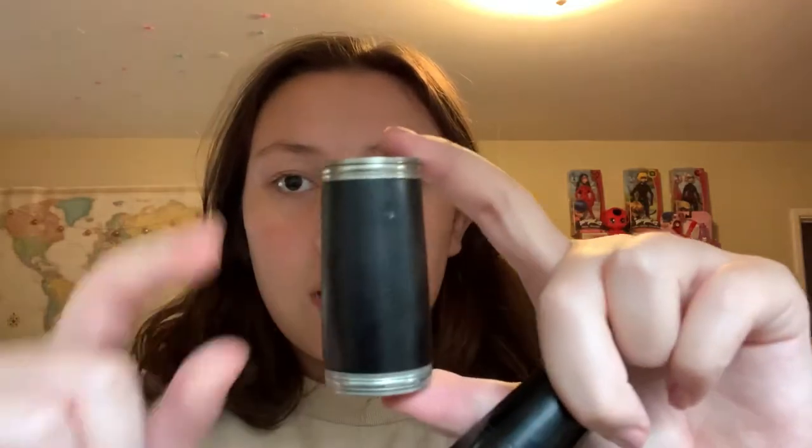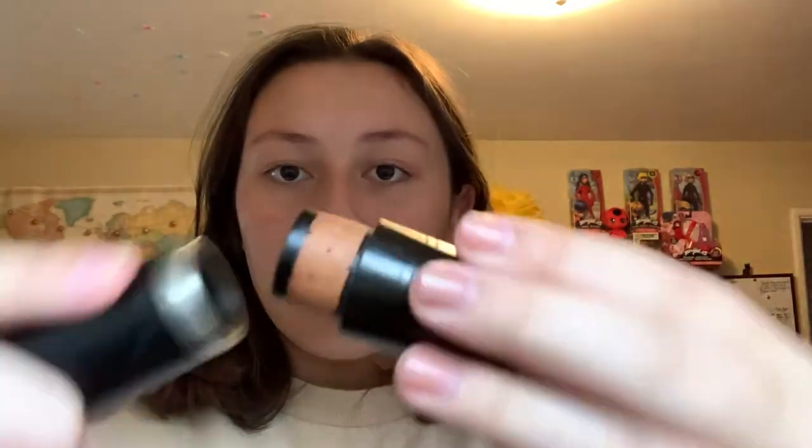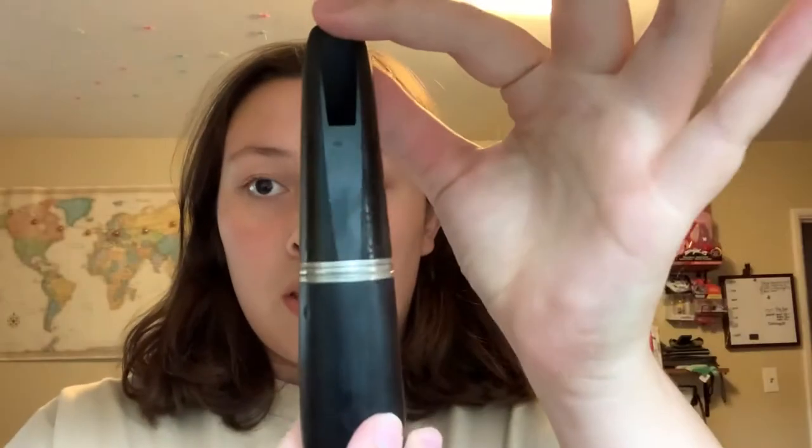You're going to take your mouthpiece and your barrel and put cork grease around right here — not too much so that it doesn't start slipping, but not too little so that the cork dries out and could potentially crack. Take the small part and just go ahead and put them together like this. It should look like this.